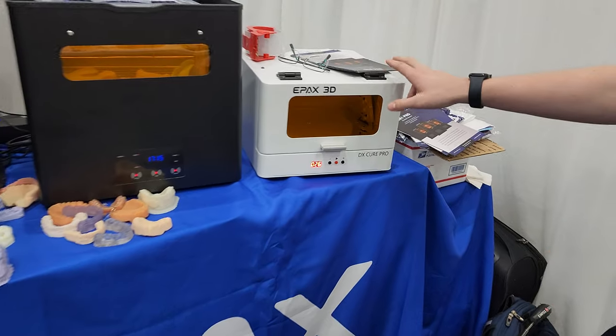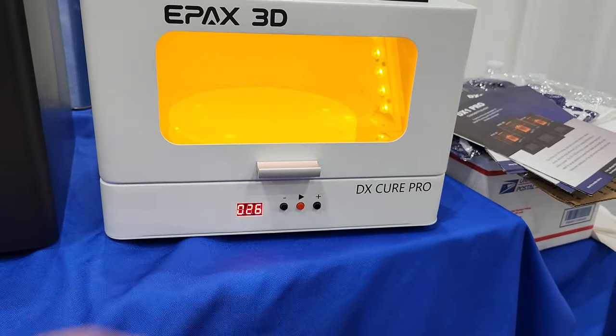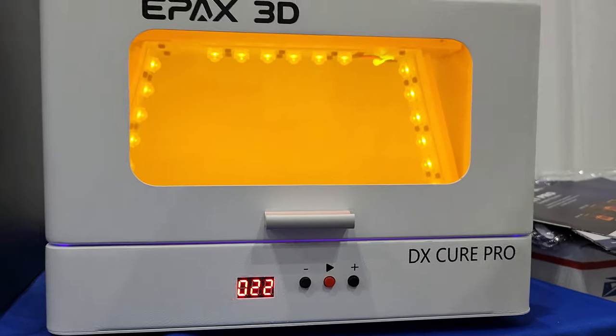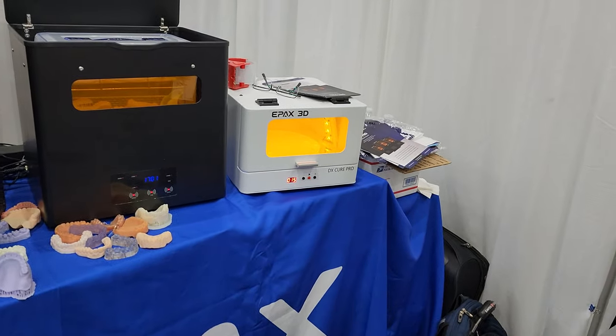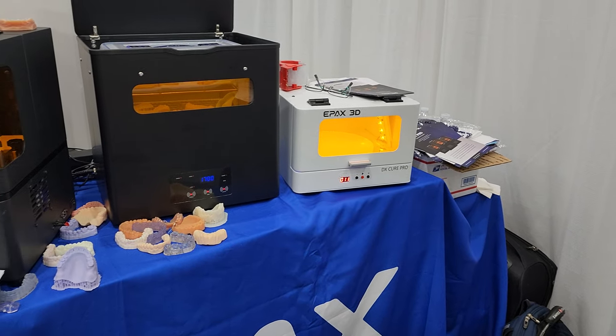After that you put it into this cure machine right here. This cure machine works similar to a microwave but with UV light. It rotates the models around and reflects light from all angles so they can cure in all places and cure through the material to get to the insides. It does it in a little bit less than a minute depending on the material.